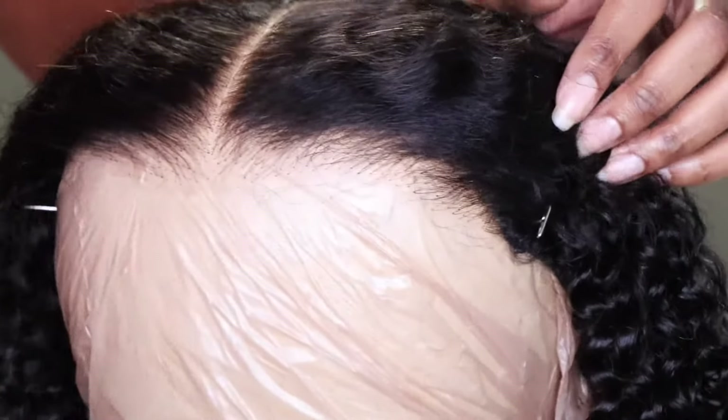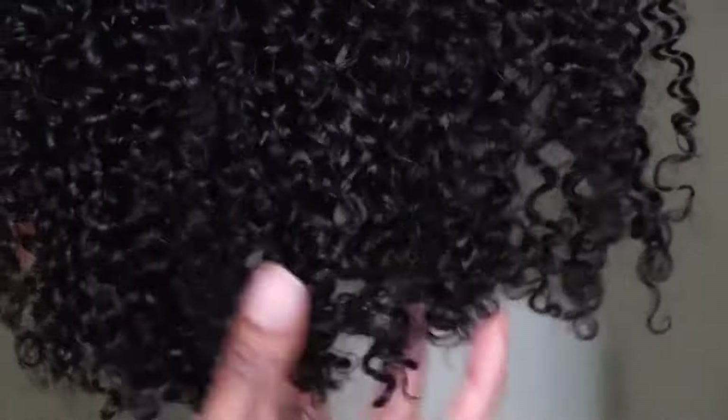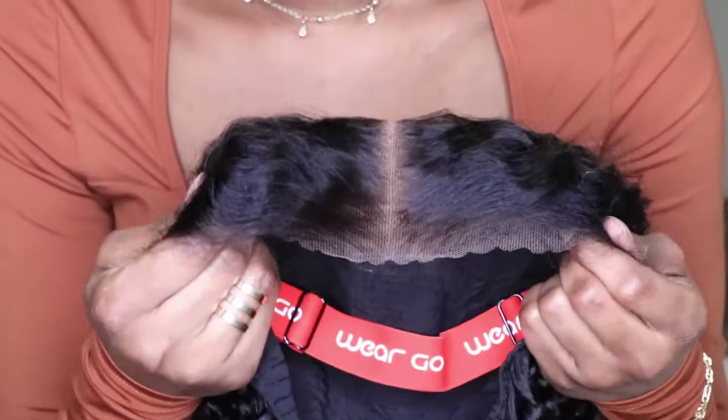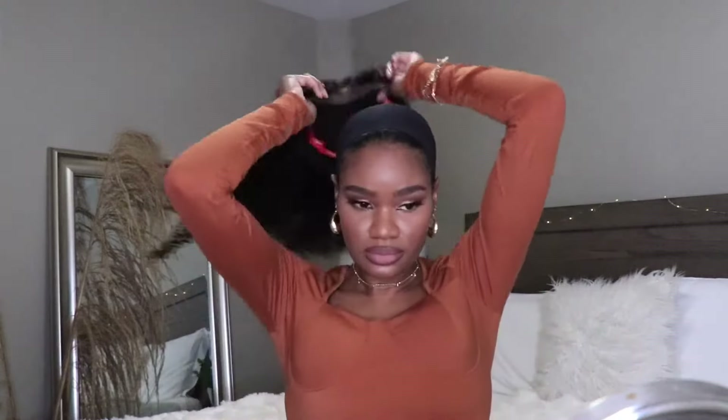The knots are pre-bleached and they're non-existent, so you're going to get a very realistic appearance. This wig comes 100% pre-done — you don't have to worry about doing any work at all, just minor customizations so the wig fits your aesthetic. I'm going to go ahead and get the wig on. I'm just using a regular black stocking cap — they do give you a couple of stocking caps with your wig.